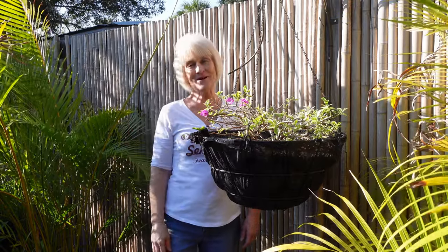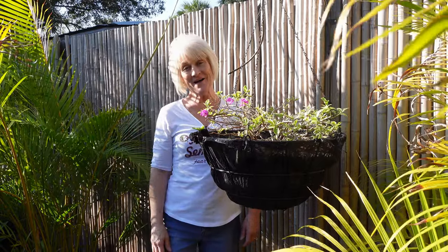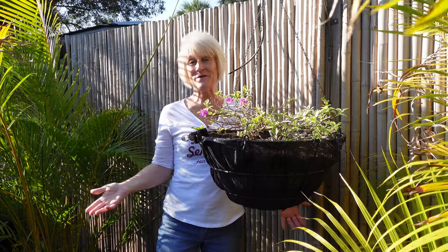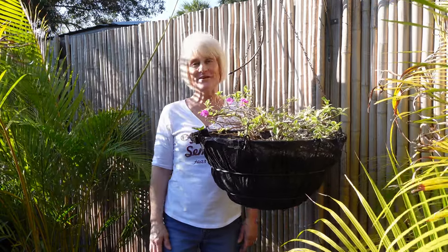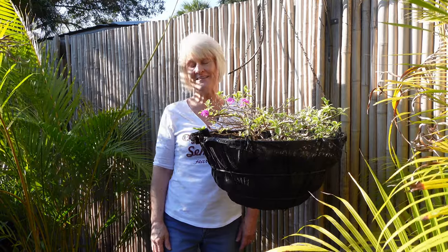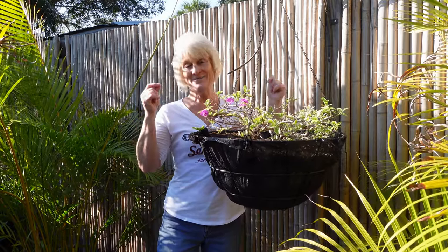Hey y'all, Darla here with Growing Tropical. I hope everybody's doing well — it is a gorgeous February afternoon here in South Florida, temperatures about 70-72 degrees, and it is a great great day to plant some bougainvillea.